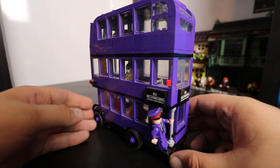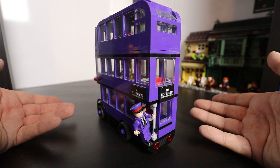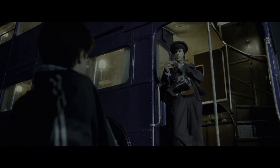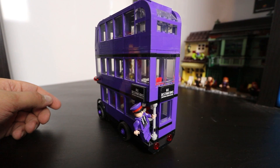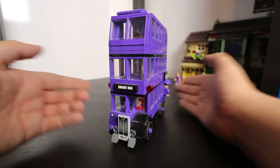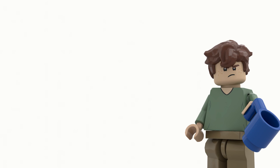My favourite bit about the bus is seeing this open section that Stan Shunpike can hang on the bar for. Very accurate to the film, and I think it's the first bus we've had that has this feature. So I'm glad that LEGO incorporated it into the design, trying to make the bus more accurate to the film. They're really trying to stay accurate even though it's a play set, because they know a lot of adult collectors are going to be collecting these sets.